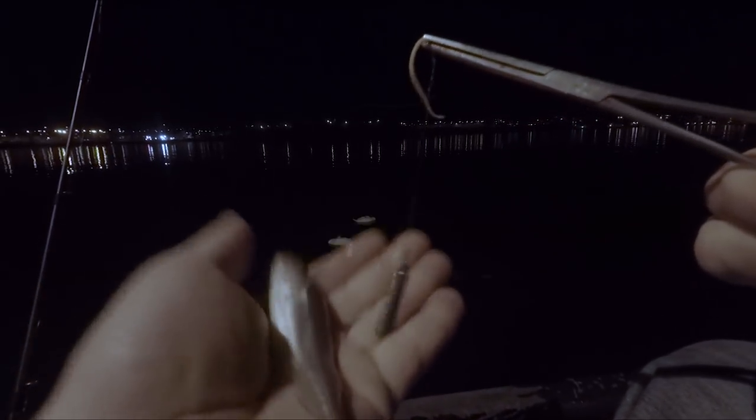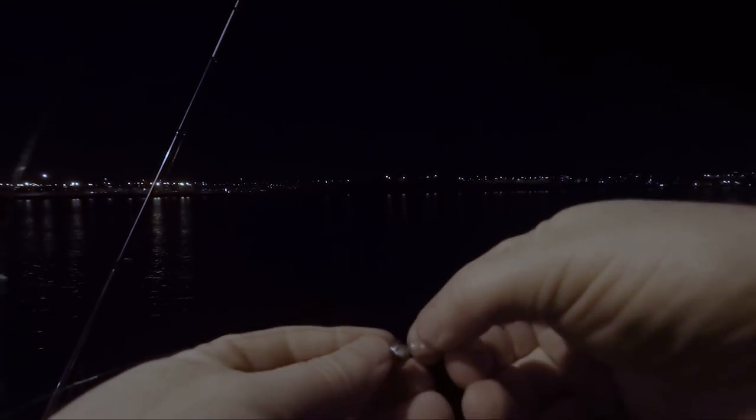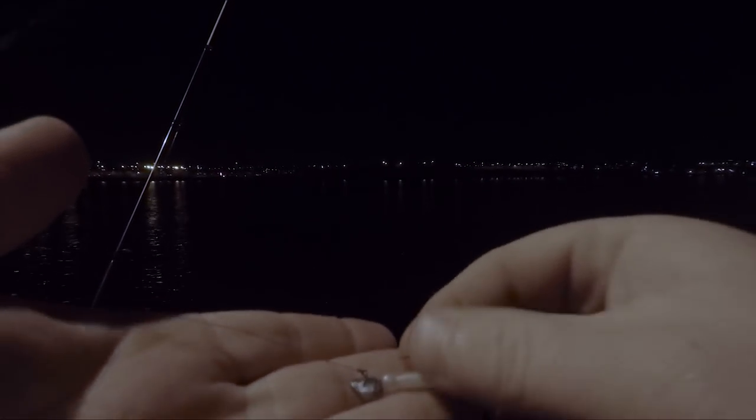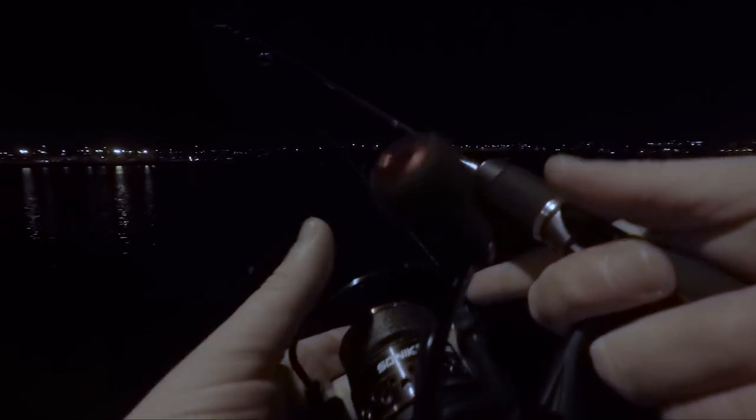There we go, a little bit of pin lighting. So all I'm using on this one is a little 2g jig head and the little grass minnow. I'm just sort of flicking that out and catching them on the drop, letting it sink all the way back.